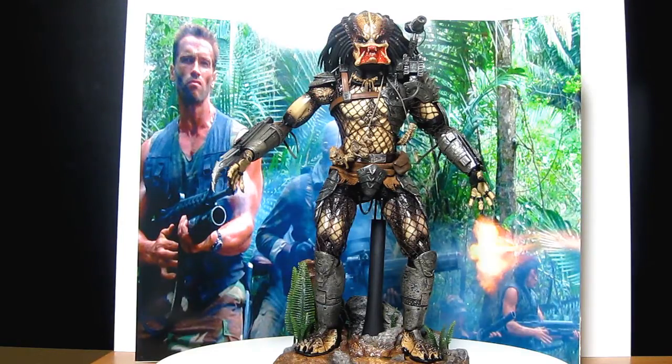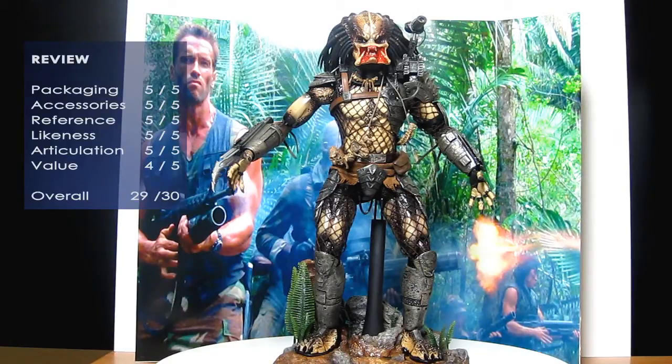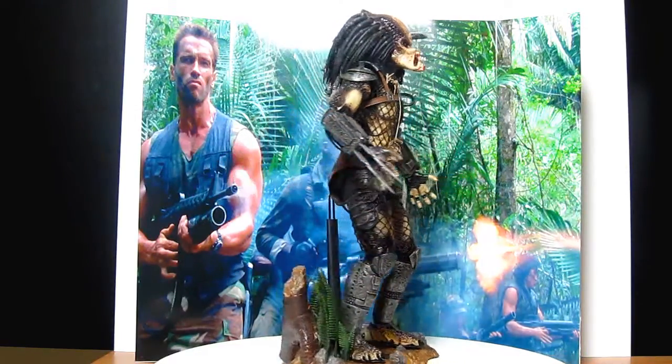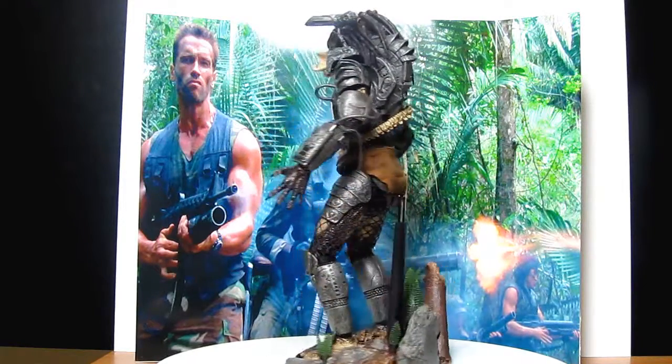Overall it's a 29 out of 30 for me — arguably one of the best Predator figures produced by Hot Toys. Definitely worth getting if you can get it. I'll try a few different poses now and see how he looks. But just in that position there, as you can see, he looks like he's definitely out of the film.